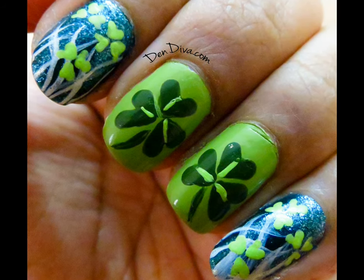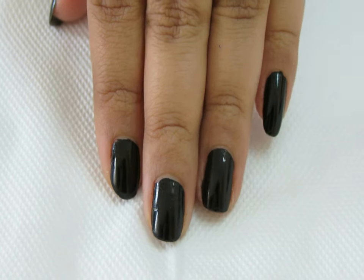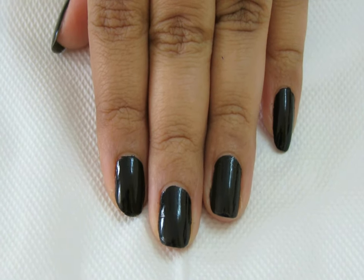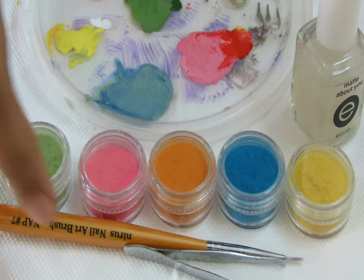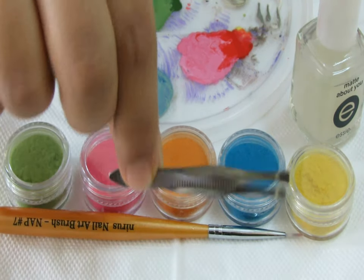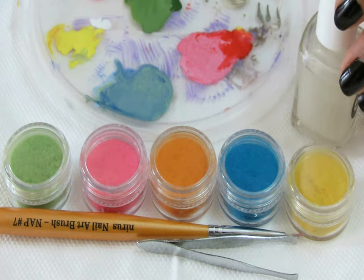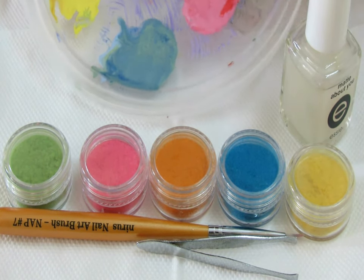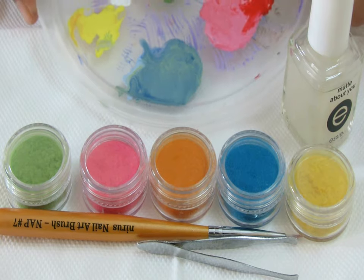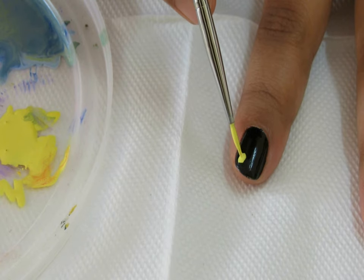Let's get started! Apply black polish on all nails. I've used flocking powder and a nail art brush, a matte polish, and acrylic paints of the same color as that of the velvet powder.